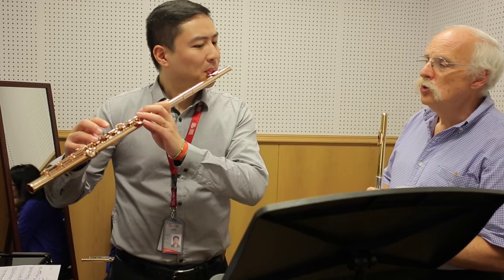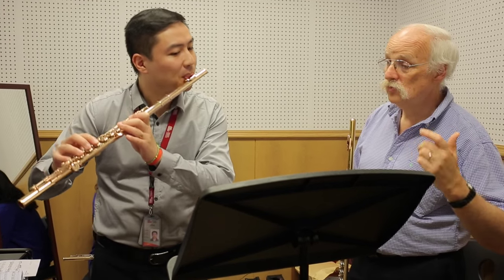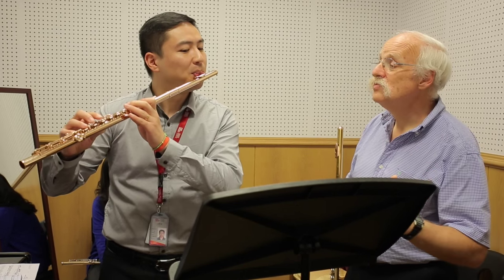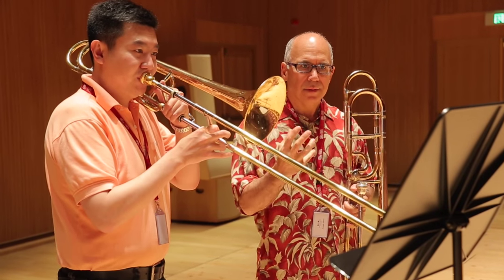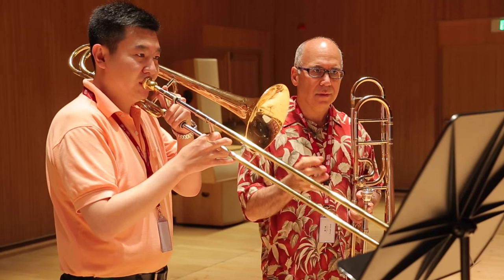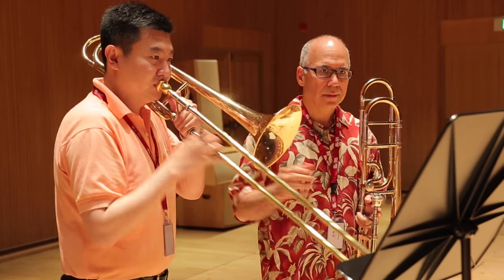I'm going to try that one more time. Yes — much better. So think of this color when you play this, and think of it in three. Short. Short. Short. Short. One, two, three, four.